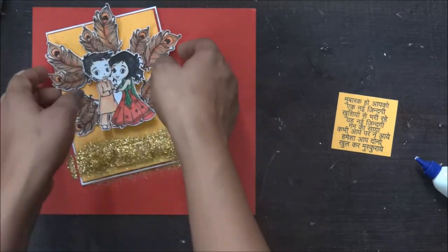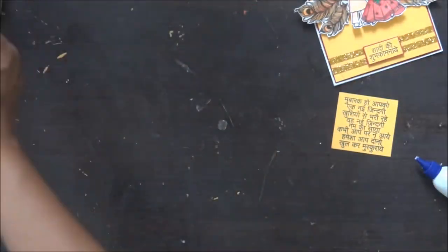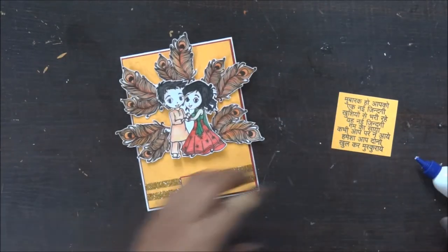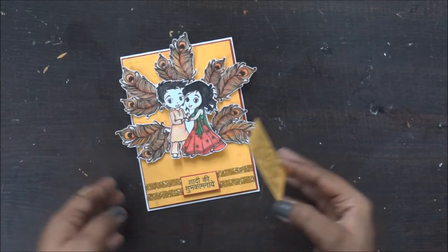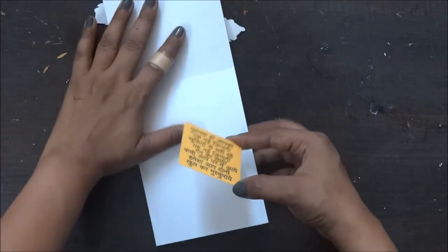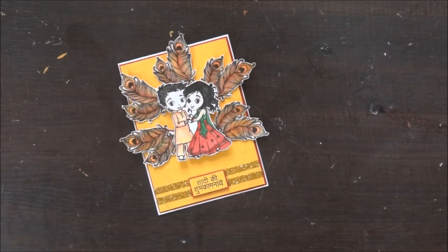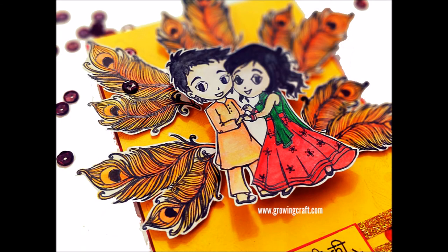Once I'm done with the card, I'm going to stick my sentiment which is for the inner card. The base card I've taken is white in color, so I thought of using yellow cardstock with the sentiment stamping on it. I'm just going to stick it without any foam, just a plain layer of adhesive. So this is my card. I realize that I need to add some colorful stones which I will be sticking off the camera.